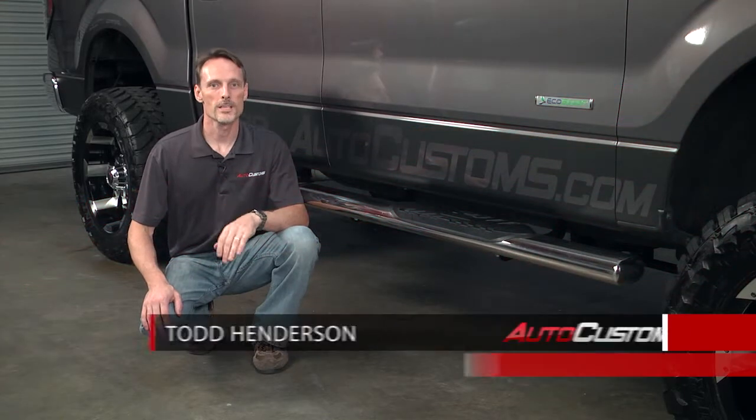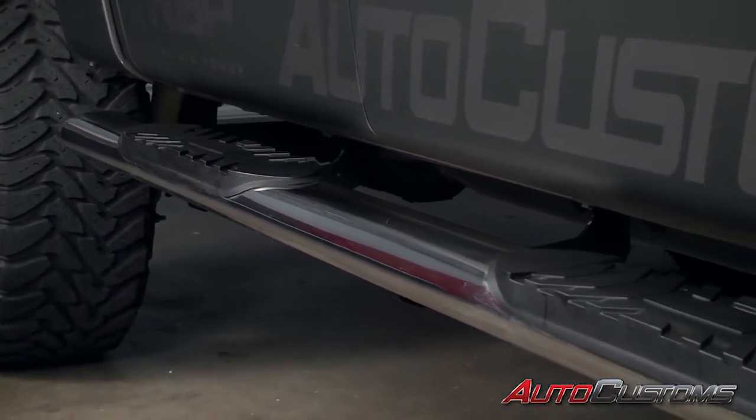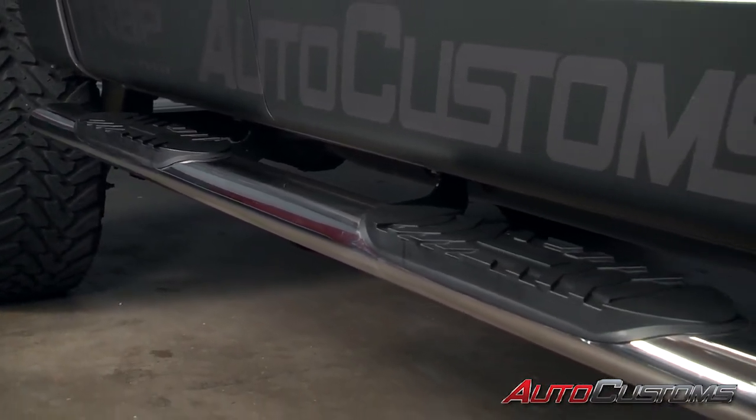Hi, I'm Todd with AutoCustoms and this is the Stainless Steel 5-Inch Oval Step from IONIQ Automotive. The IONIQ 5-Inch Oval offers style, traction, and is hundreds less than a similar step from a dealer.